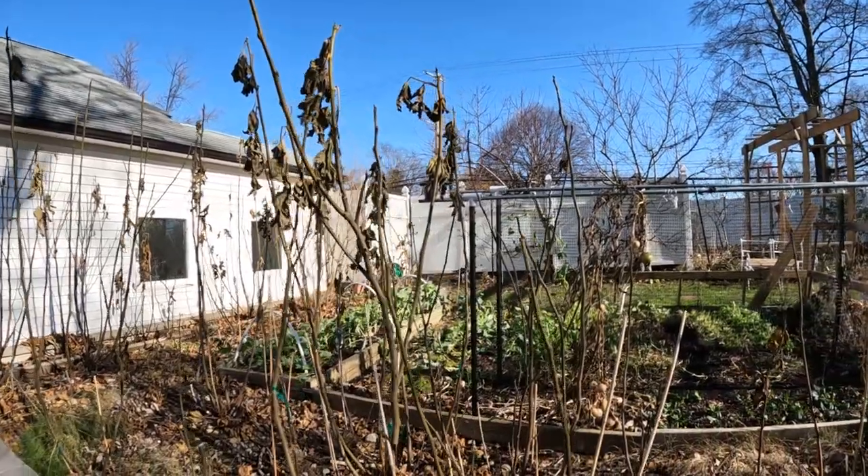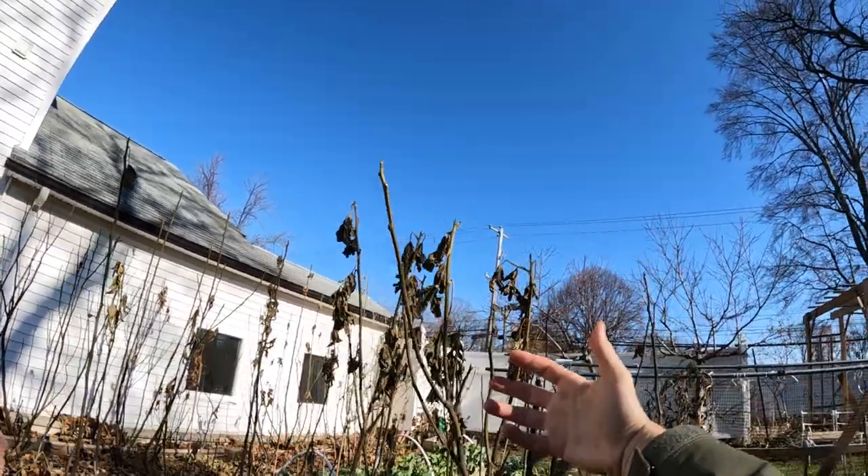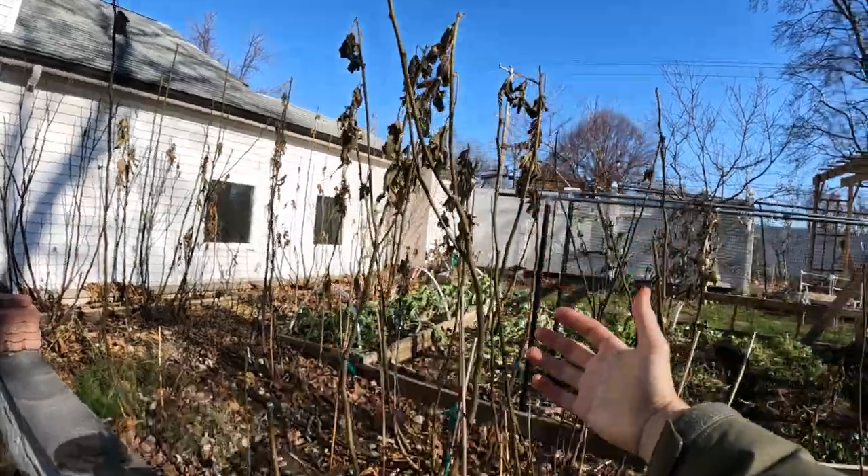If I make a cut on these branches, you will be able to see that the sap flow has pretty much returned almost all the way down into the roots.